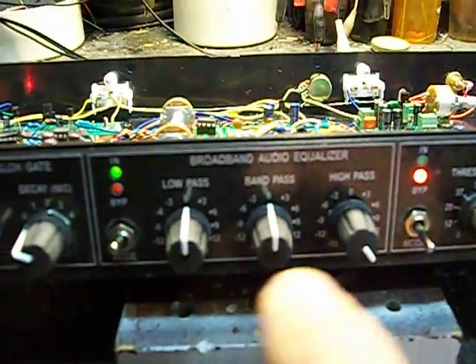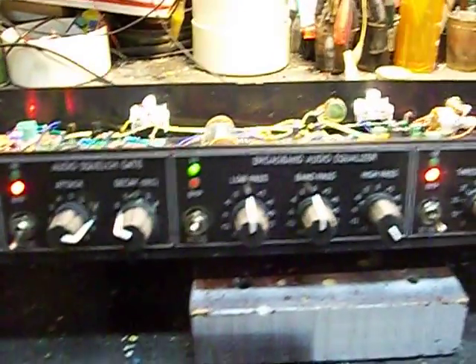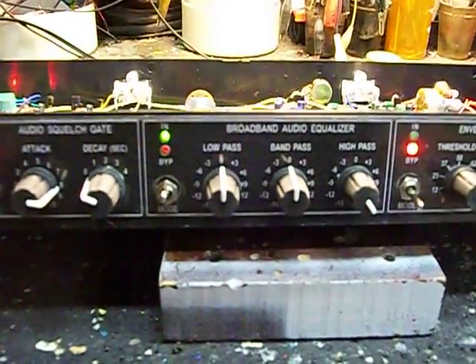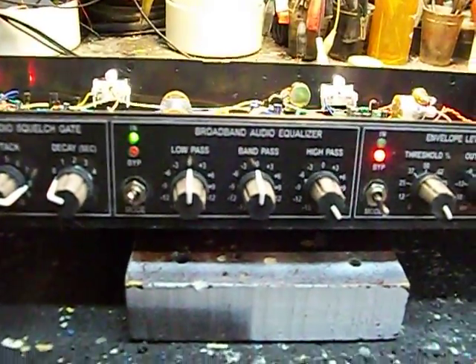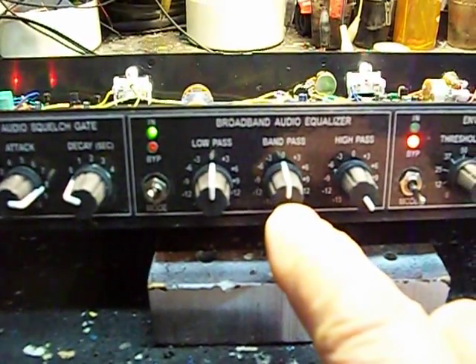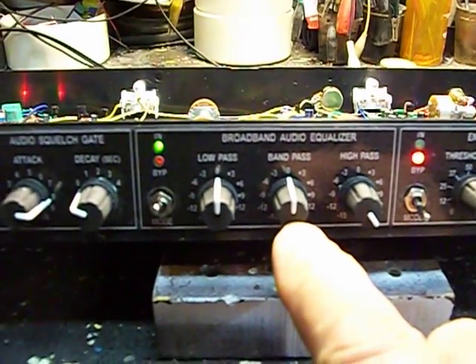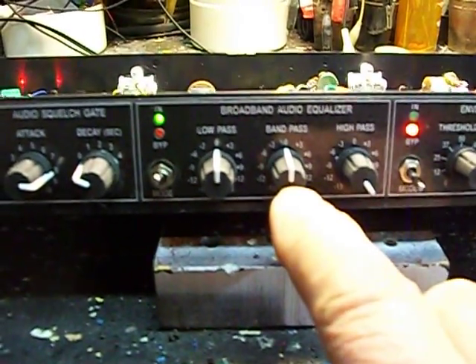A three-band equalizer makes it easy for EQing for your DAC, rebroadcast, or for the advertising customer, just to make it sound nice. There's also signal and voice audio contouring, which covers about 300 Hz to 3K — strictly for voice.